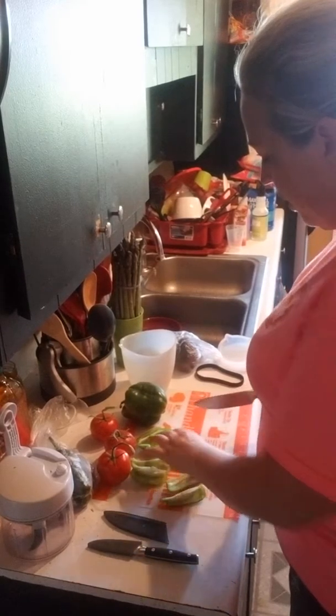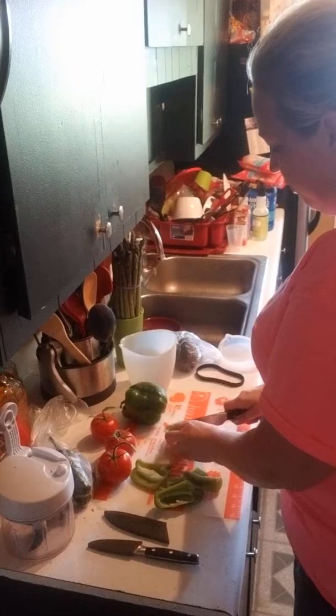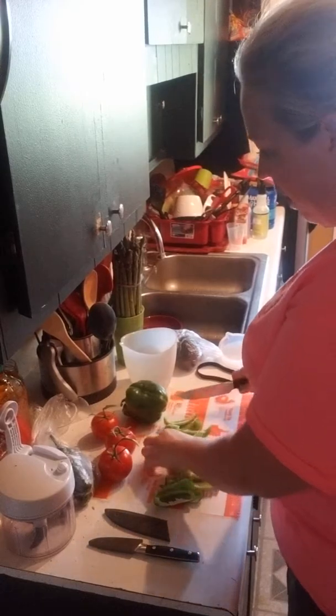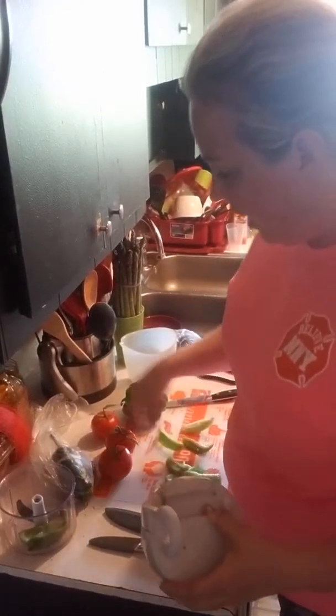I do the peppers first in the manual food processor, just because they're a little thicker, a little harder to chop up. Tomatoes get smushy very fast, so.